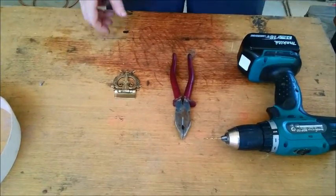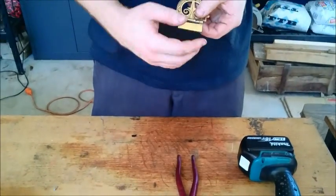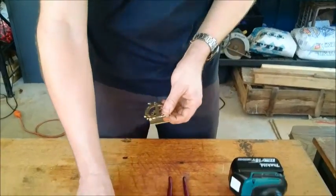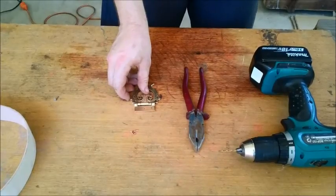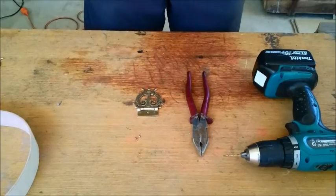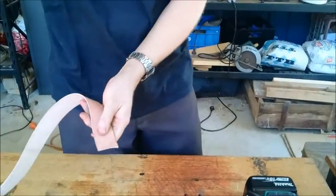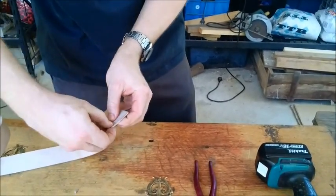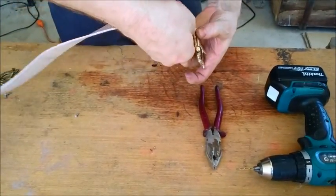To attach the belt buckle we're going to need to drill a few different holes, depending on how many you want, which the rivets will pass through. I've got one pre-prepared to save us time — in this video I've already drilled out three holes. What we're going to do is we're going to pass the rivet through some holes that we've also drilled out on our belt strap, and pass that through the belt buckle as well.